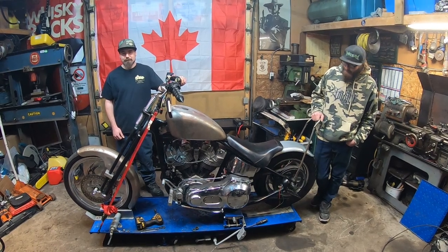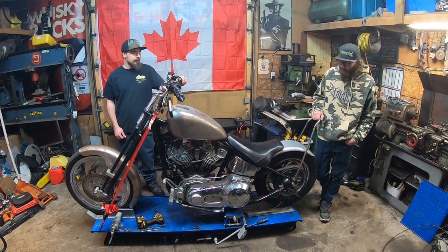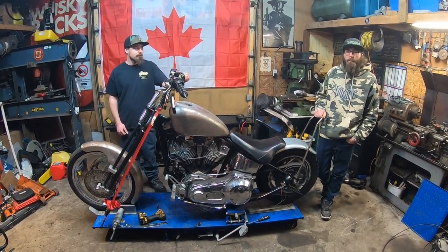Welcome back to the channel guys. Last week you seen us get all these tins mocked up so we can get them ready for paint. This week we did get some parts in the mail so we can keep moving forward.